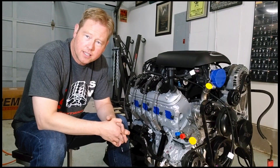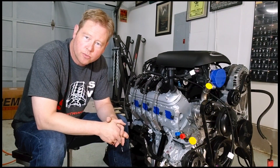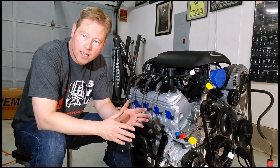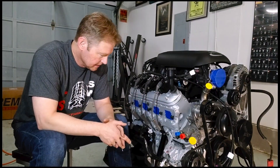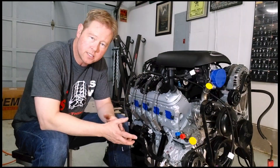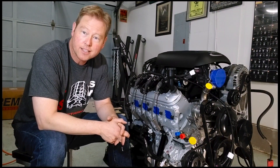That's it for the engine overview for the budget LS Factory 5 Roadster. Please leave your comments below — I do read all of them and I need all the advice I can get. What did I miss, and what are your thoughts — pros and cons — especially about removing the AC compressor and wiring, as well as the automatic transmission wiring. Thanks for watching.